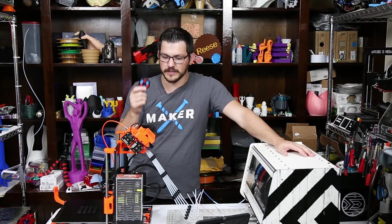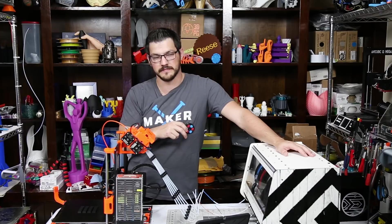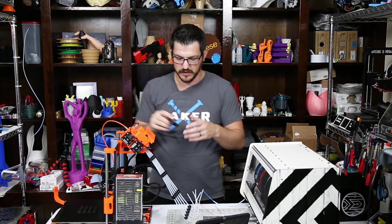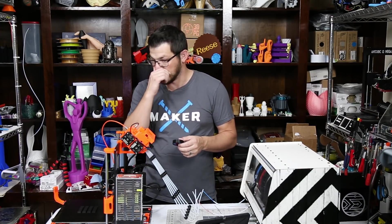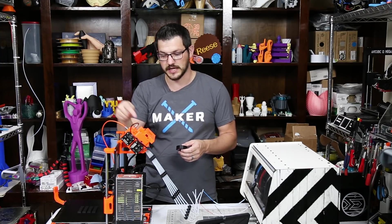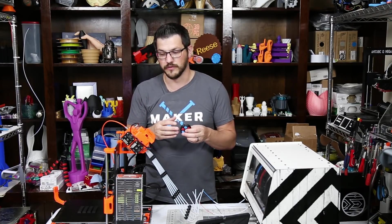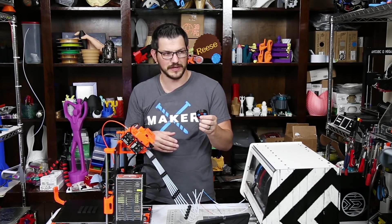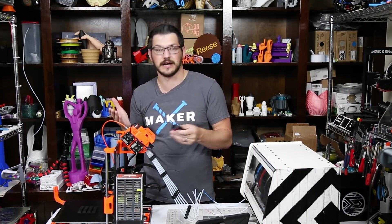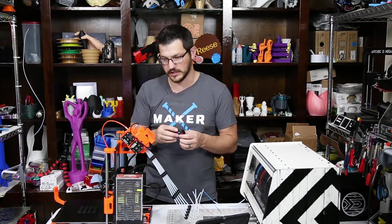Even though this worked, it took quite a long time to print because it kept jamming. It required me to do some manual intervention — pulling the filament out, unloading it, loading it back in, and then telling it to initialize again. This was an eight- or ten-hour print, and it ended up taking like 16 hours just because of me having to fiddle with it. I wasn't sitting here the entire time, but it got quite a few waves before I started having issues.